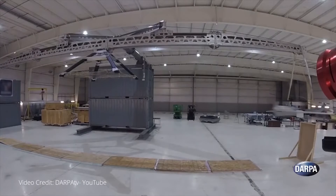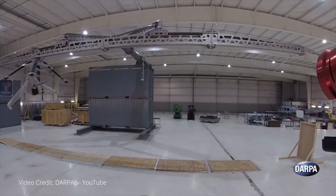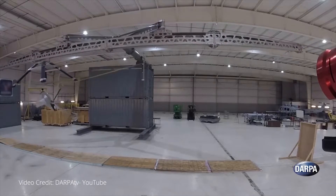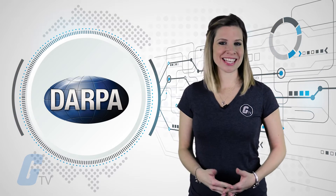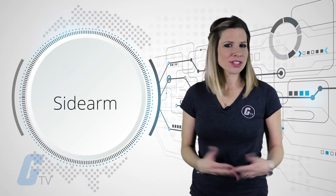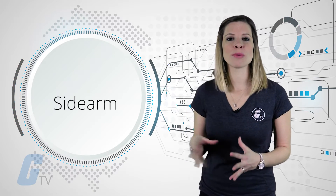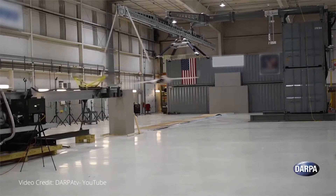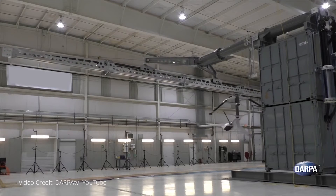A new prototype can catch full-sized unmanned aerial systems flying at full speed. DARPA published its first footage of an ongoing project called Sidearm, which is all about creating a mobile crane that lands drones safely in remote areas. Sidearm is a crane that can be used to snatch a drone right out of the air instead of scraping across uneven ground.